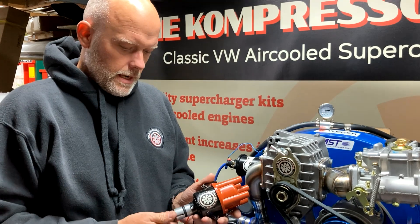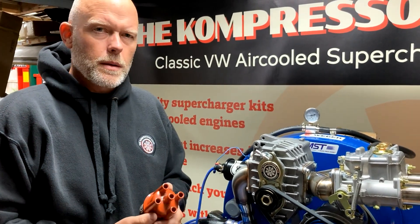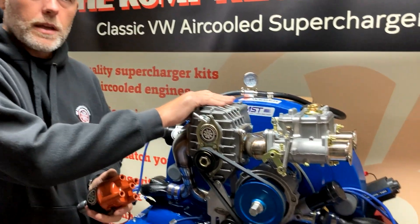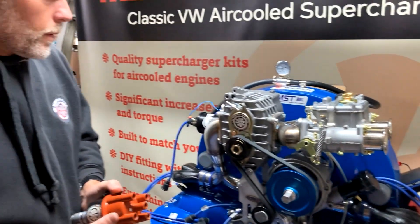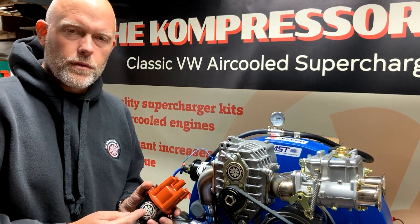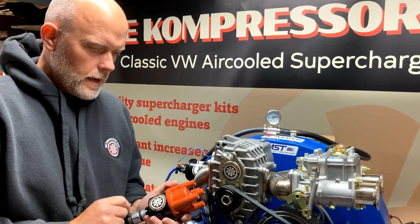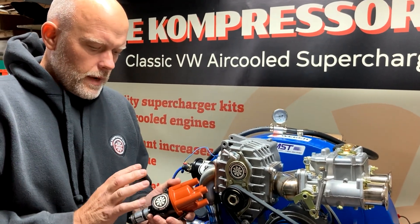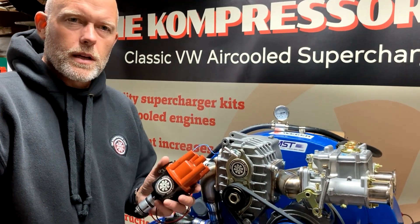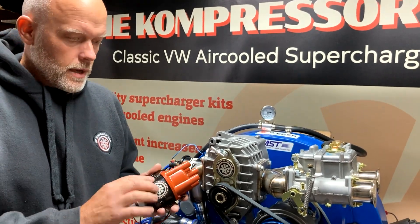Hey guys, Compressor House here again. We've had a few questions from people online where we talk about setting up the ultimate kits and the sleeper kits, and we talk about locking the ignition distributor advance to avoid engine detonation and other potential damage. People have asked how we actually do that, so that's what we're going to do today — go through this step by step.